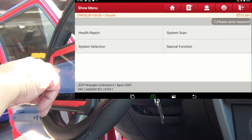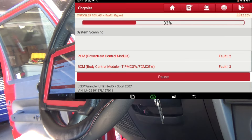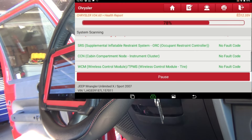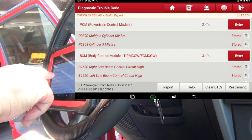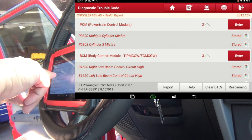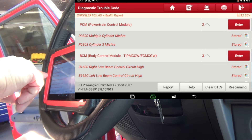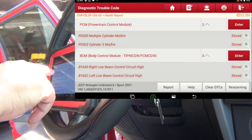We're just going to do a health report. It's nice and fast. You can see instantly that we've got two misfires — a multiple cylinder misfire and a cylinder 3 misfire: P300 and P303.